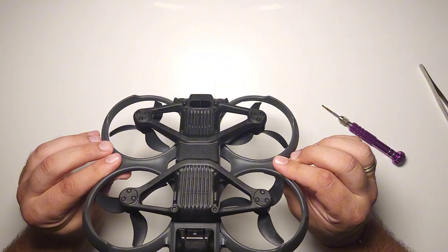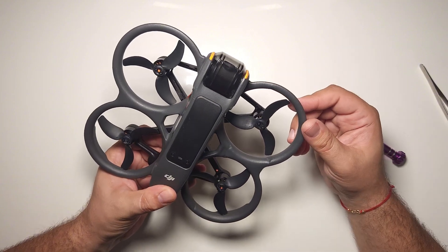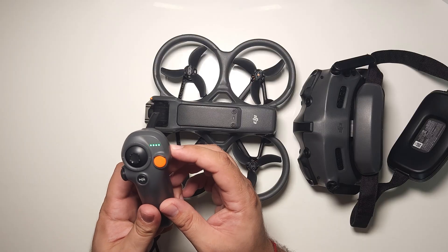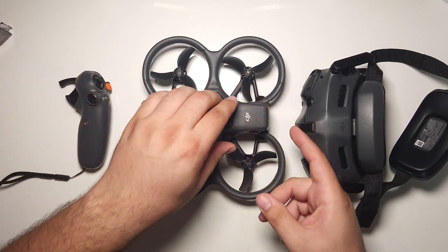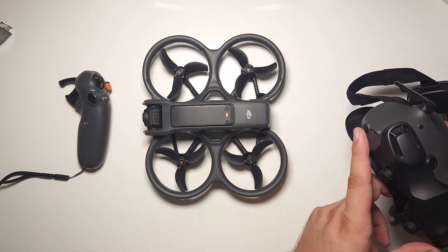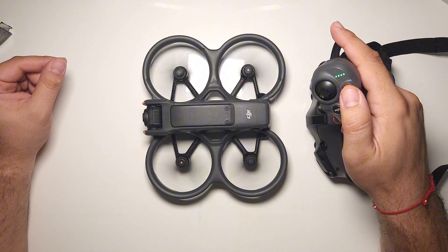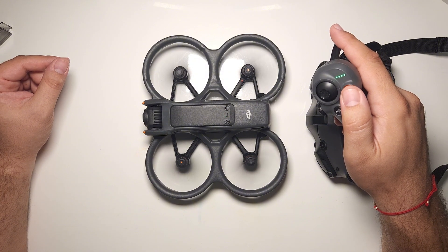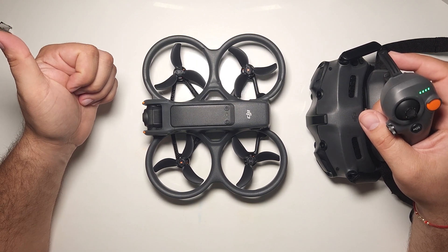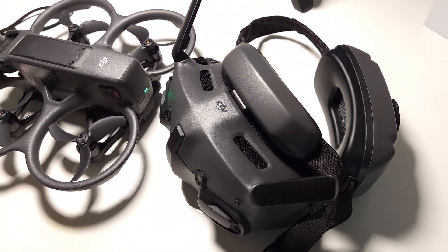And there we have it. Everything is working. Now that everything is assembled, it is time for a real test, so let's take it outside.